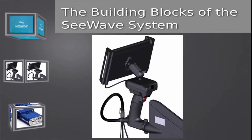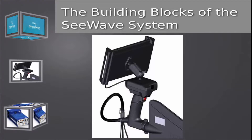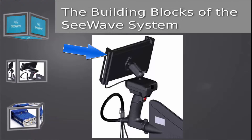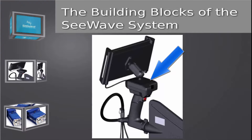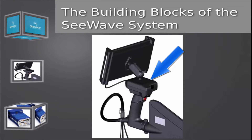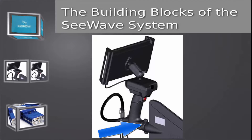The third and final major component is the host platform. The host platform provides an easy-to-hold grip and includes a mount for the touchscreen tablet, a built-in antenna preamplifier, a GPS antenna, a compass, and an N-type connector for a directional antenna.